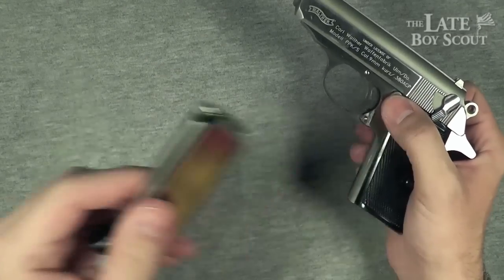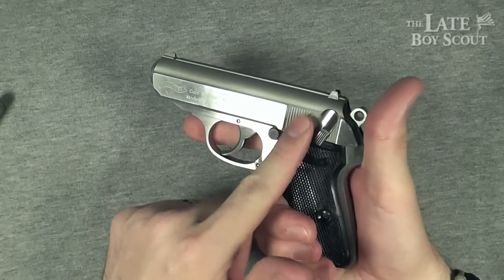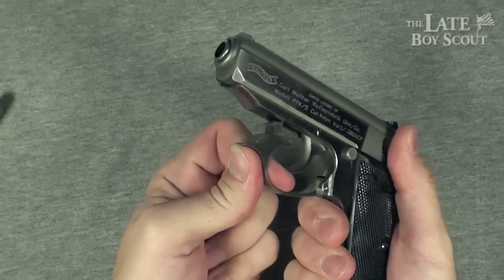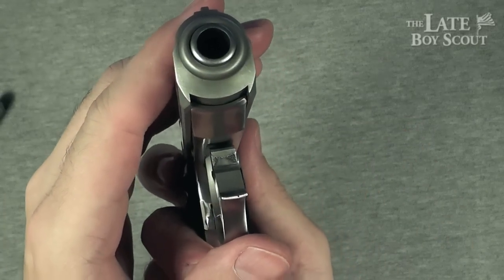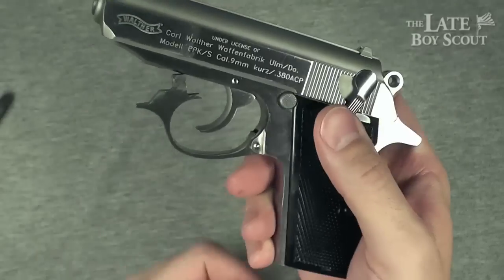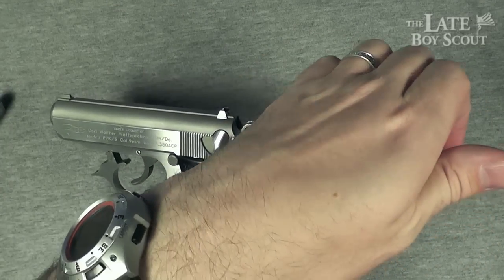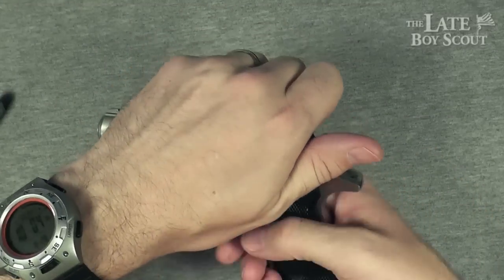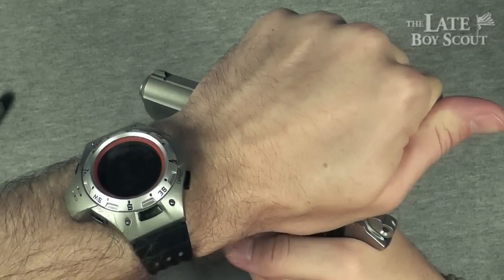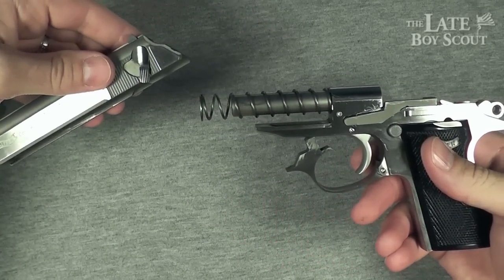Let's get to disassembly and reassembly. The magazine's out and we know it's clear. What we do is put it on safe, take the trigger guard and pull it down and let go — it moves to one side and gets caught on the frame. Then you grab that slide, pull it as far back as it'll go, raise it up, and move it forward. I'm pulling it back, raising it up, slowly sliding it forward — and I've pulled it off the frame.